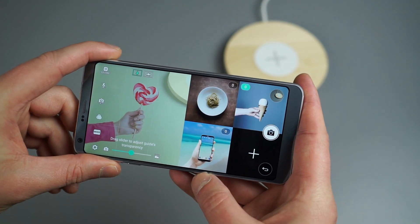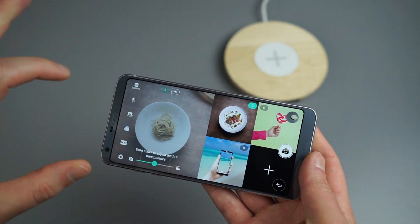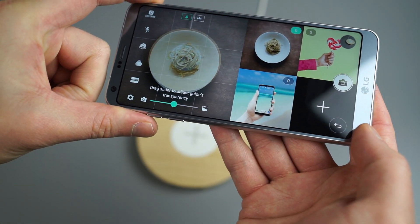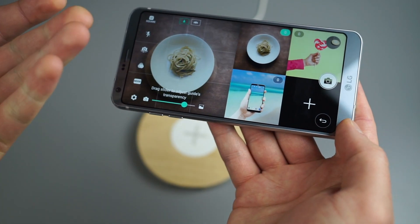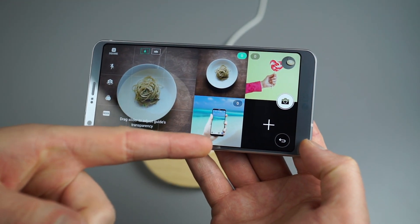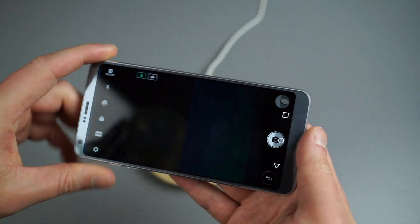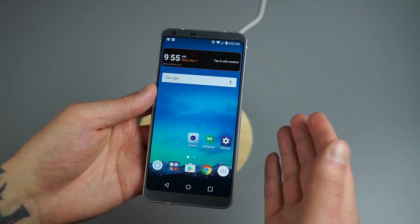Guide Shot might be one of my favorites. If you're a foodie sharing food on Instagram, you can overlay a sample image of a dish and match your shot to it. You can change the transparency to see your actual subject. Basically LG has given you a compositional guide for what a good photograph might look like. You can also use your own pictures as guides, which is very helpful.